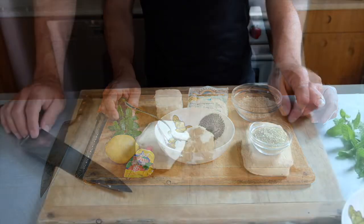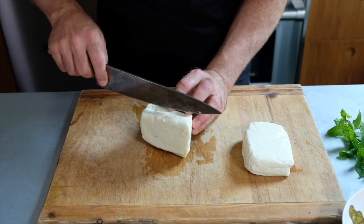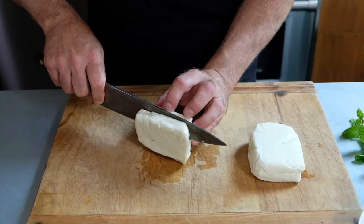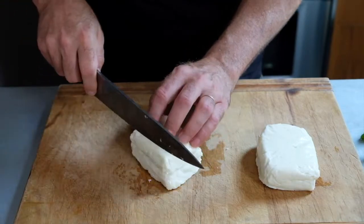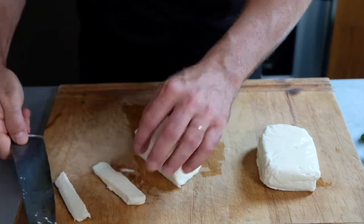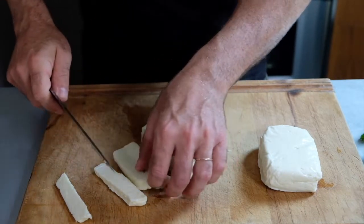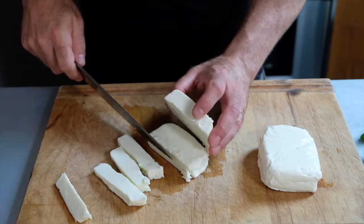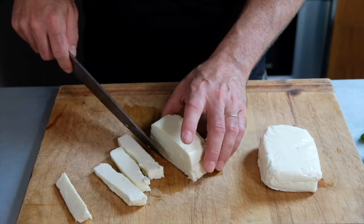All right, let's cut the cheese. We're going to want French fries size pieces. So I'm going to cut the halloumi in half this way and then slice it into basically French fries size little wedges just like that. Now we have to cut the cheese right in the middle, and that's going to dictate the thickness of it to some extent.